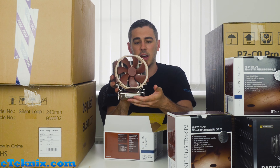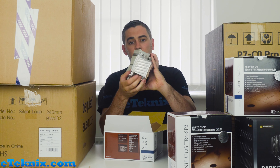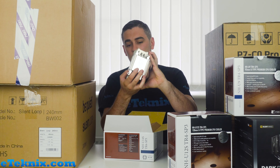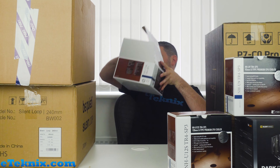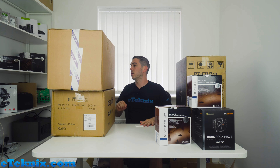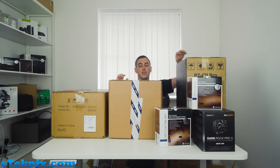Typical Noctua styling — great big sort of brown and beige fan, huge heatsink cooler on there. You can see the size of the Threadripper socket as well. We're going to have some fun with that.